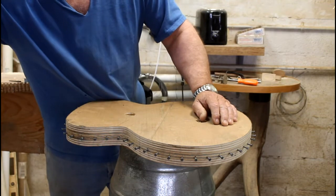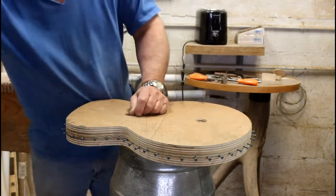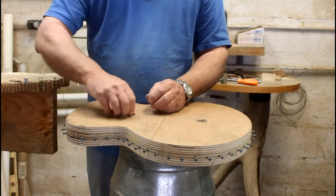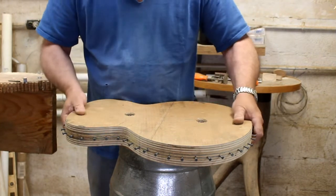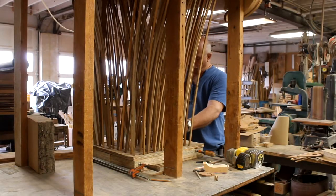Here's a shot where we're just test fitting everything. Indeed it does test fit — the washers go in the holes, the taps go in, and everything is going to work just perfectly, so we can move on to the next steps.